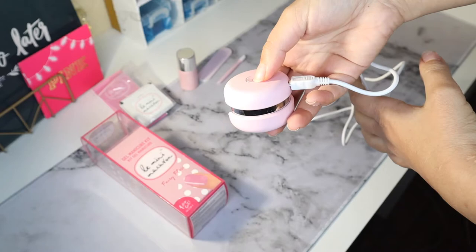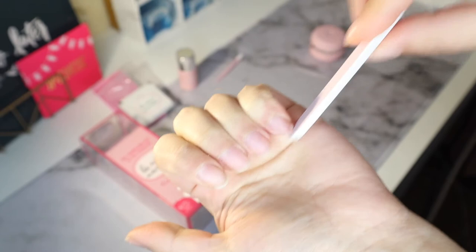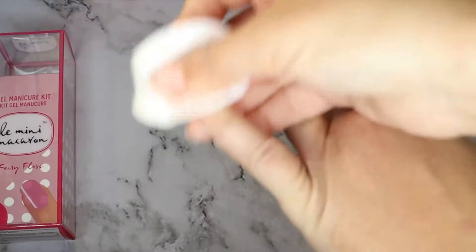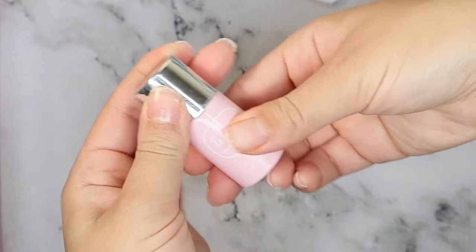The kit comes with a USB cord which needs to be plugged in for the LED light to work. I filed my nails as instructed and then used some alcohol and a cotton pad to remove all the debris and oils from my nails. Then I was ready to apply the polish.